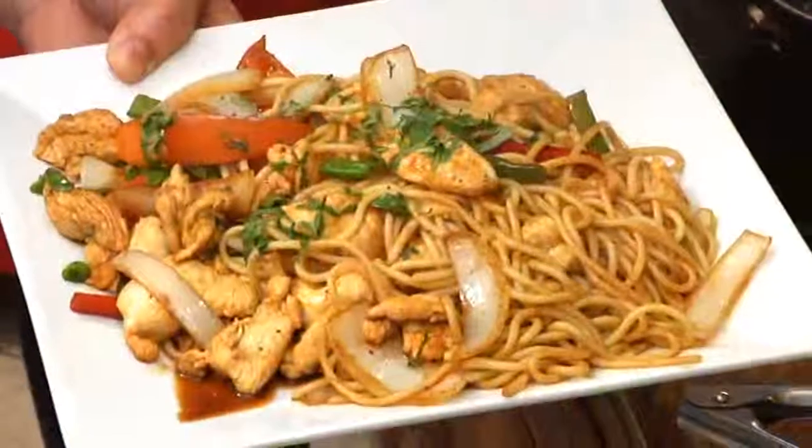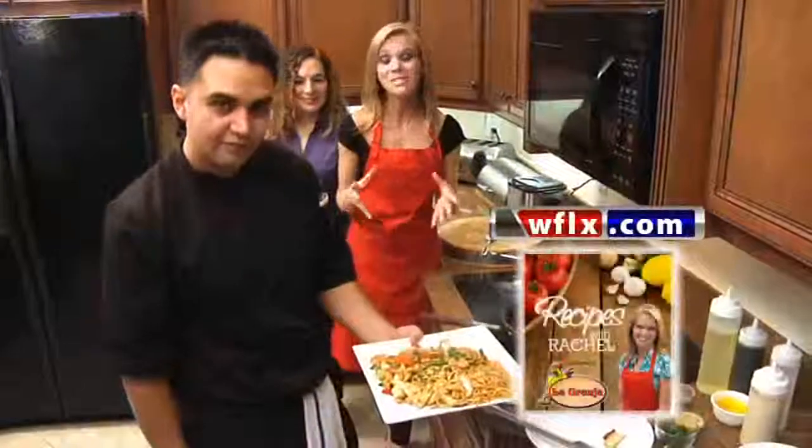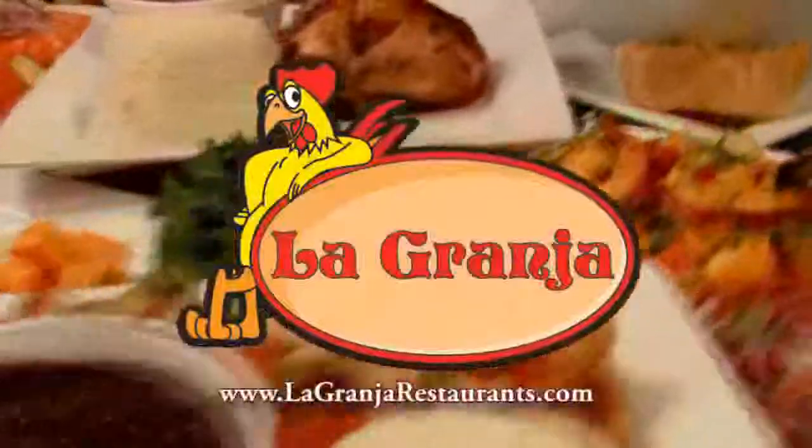You can make this for your family tonight by going to WFLX.com and clicking Recipes with Rachel for step-by-step instructions. But if you just don't feel like cooking, La Granja is open and you can let them do the dishes.